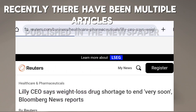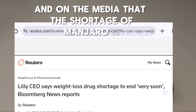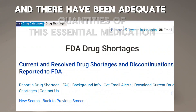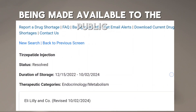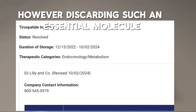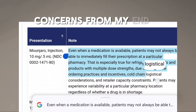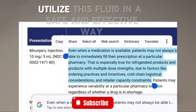Recently, multiple articles have been published in newspapers and media stating that the shortage of Mounjaro is no longer a concern and adequate quantities of this essential medication are being made available to the public. However, discarding such an essential and already costly molecule is raising significant concerns from my end. I hope some means are devised to help patients utilize this fluid in a safe and effective way.